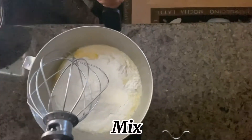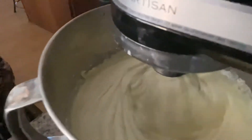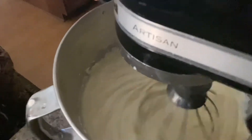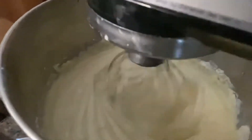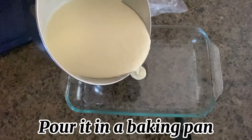Mix. While mixing, preheat your oven to 350 degrees Fahrenheit. Once you get the mix smooth and creamy, pour it in a baking pan.